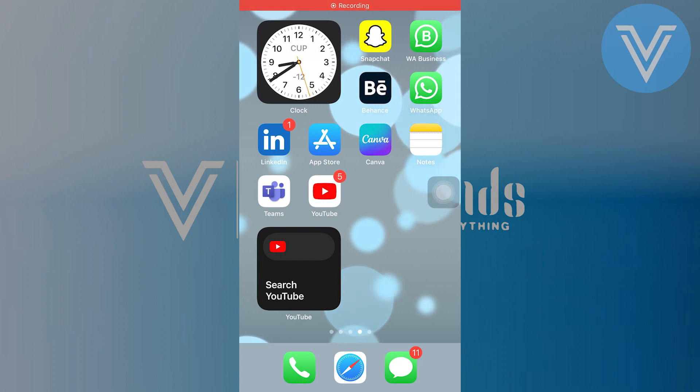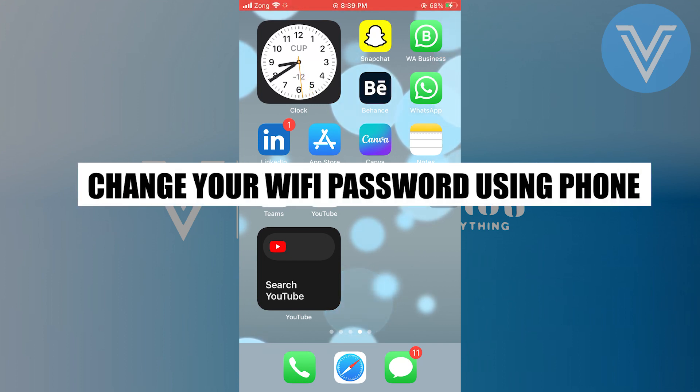Hello everyone and welcome to the channel. In this video, I will show you exactly how to change the Wi-Fi password using the phone.